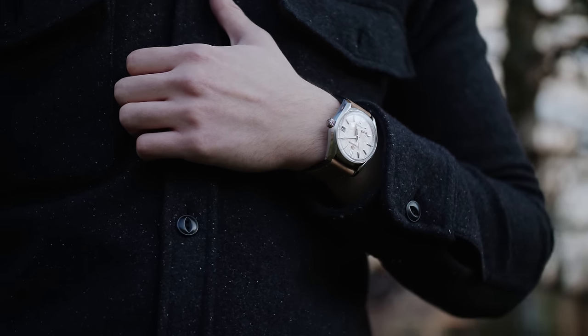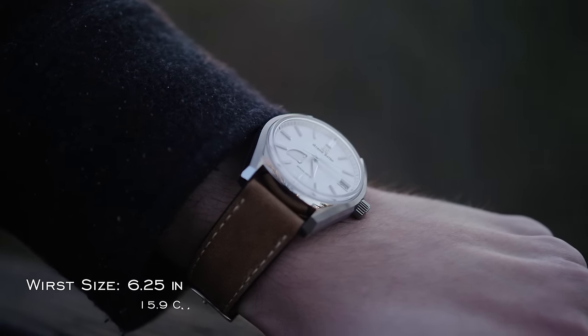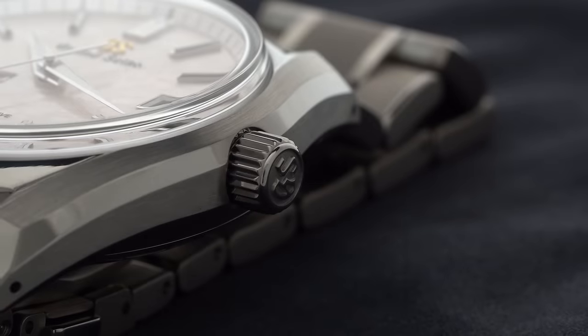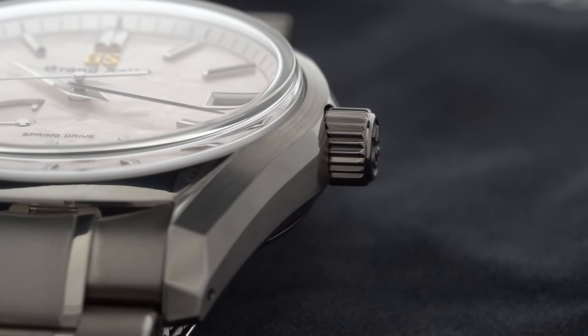When looking at Grand Seikos across the board, maybe more than other watches, they have their own uniqueness allowing them to differentiate from other models within the brand's catalog — even within their Elegance and Heritage collections. But all of them are executed with a level of case finishing that is really unmatched. This SPGA 413 certainly follows suit, coming with a 40mm case and a relatively contained 46.5mm lug-to-lug, with a mixing of polishing and brushed finish across the case and lugs, and a stark bevel executed using their precise hand-finished Zaratsu polishing that outputs a mirroring reflection as it moves under the lights along the side of the case.